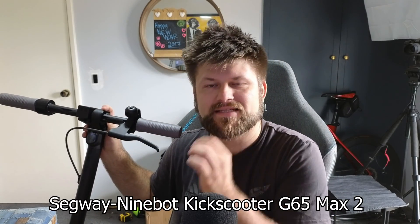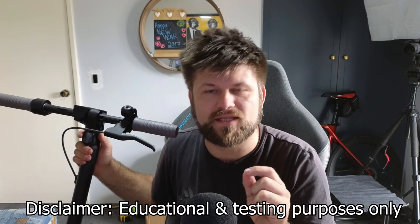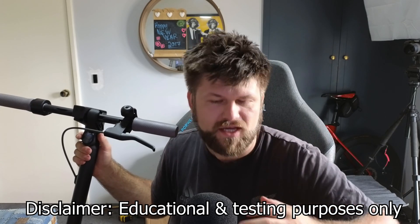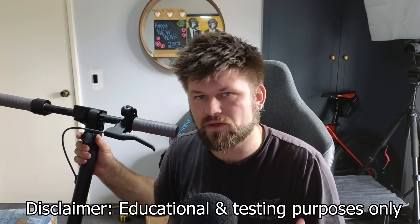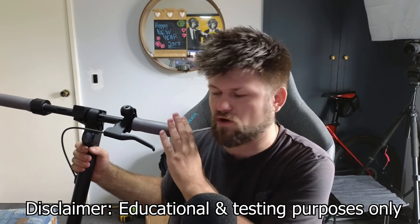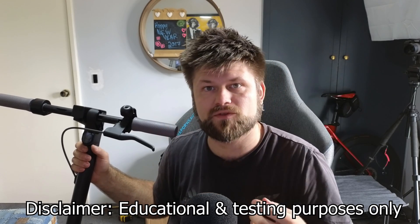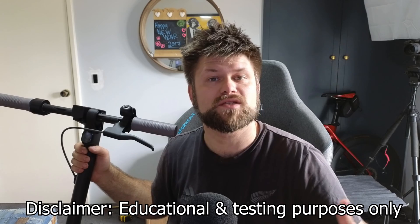Hello friends, Techman Pat here. Today we're going to do some modifications to a scooter. This is the Segway Ninebot G65 Max 2 scooter. A bunch of disclaimers about this project: this is for educational purposes, it is for testing. In Australia you cannot go faster than 25 kilometers, and that's also based on which state you are in. Today we're going to modify this scooter to go more than 25 kilometers an hour — up to 32. So do this at your own risk.